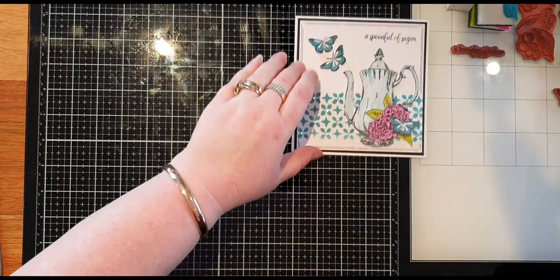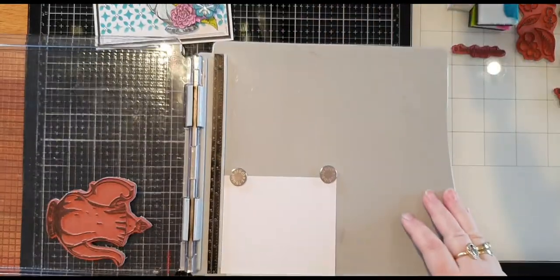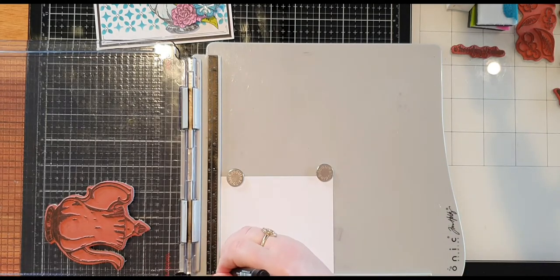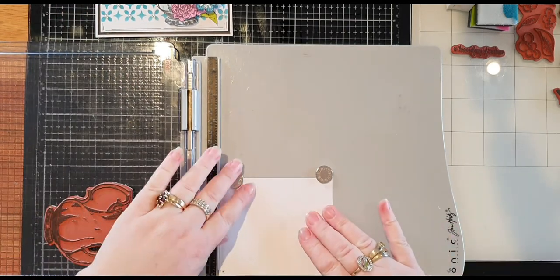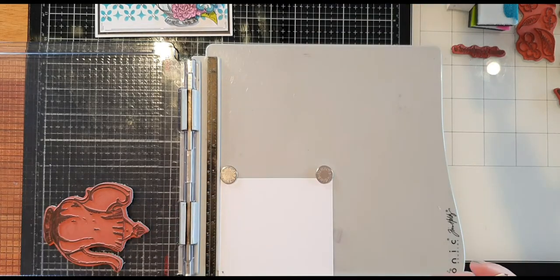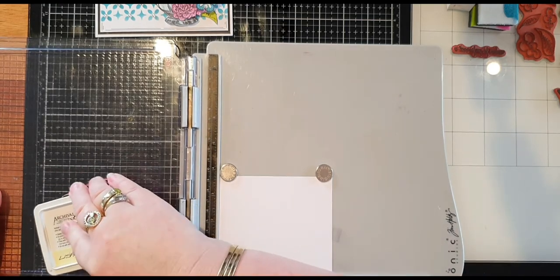My first step is I'm going to place my cardstock onto my stamping platform and mark a little star so I know the correct way to put that piece of paper in when I re-stamp it. I've positioned my piece of paper in so it can't go any further, and I've placed my stamp on the plastic side of the platform.